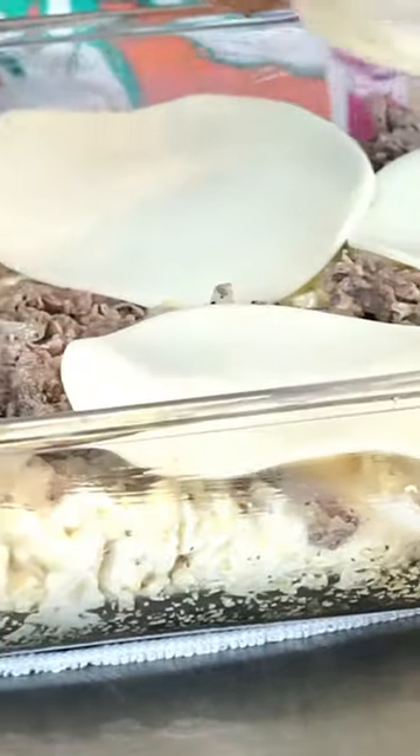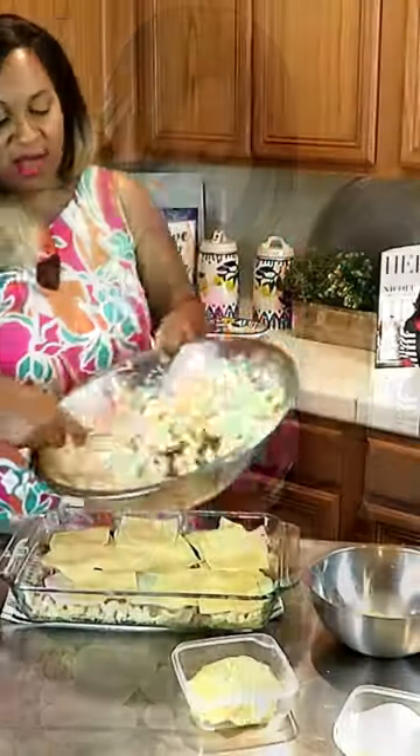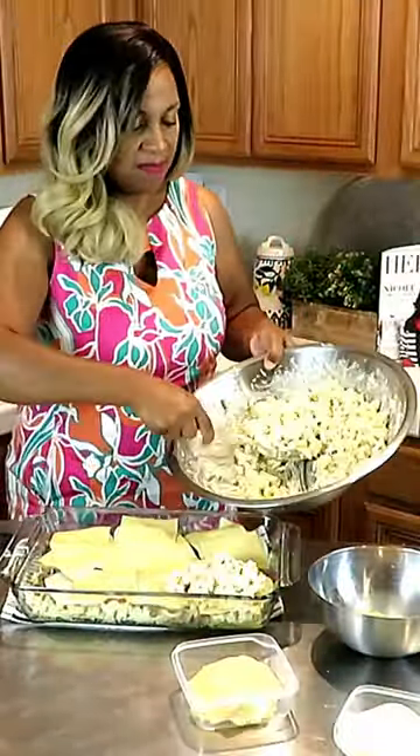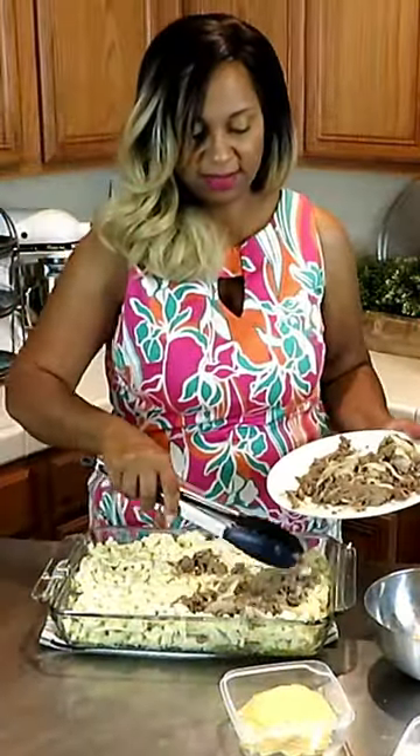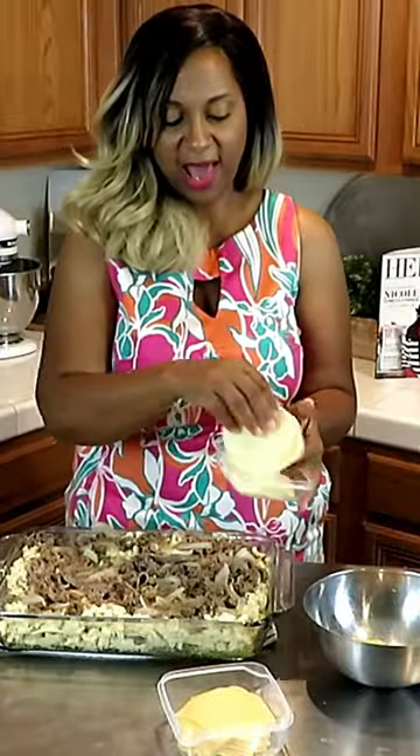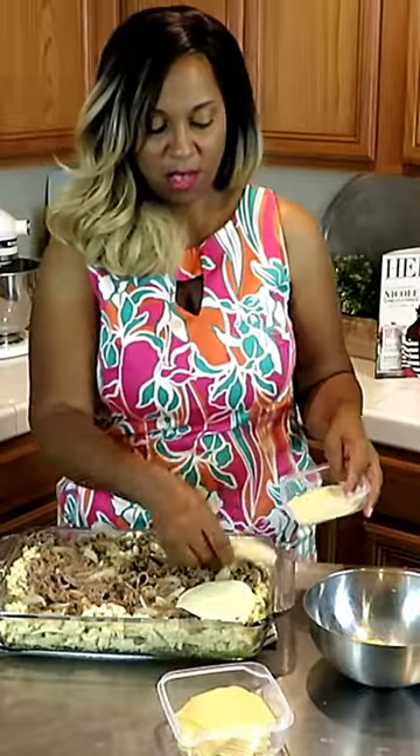Let's get that stacked up in here. Go back for another layer of the macaroni. Let's do the last layer. Look at that seasoned beef right there. This would be the last layer.